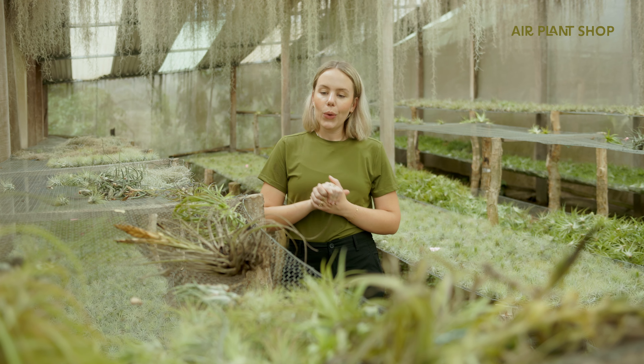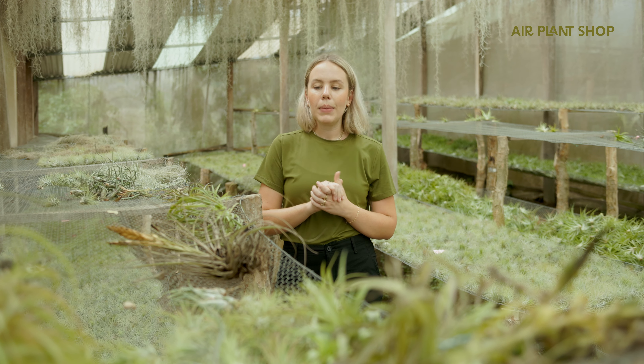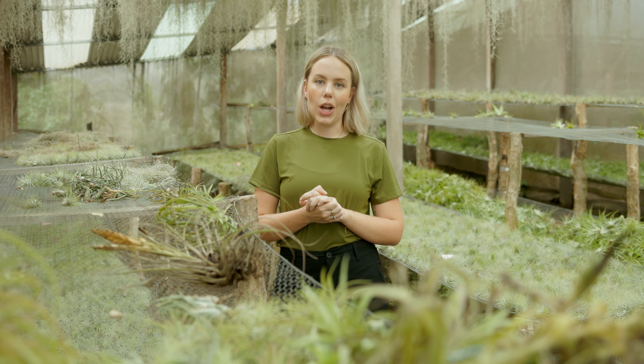That concludes our video on how to determine if your air plant is dead or alive. I really hope this helps you at home because I know it can be kind of challenging, especially if you're a new air plant owner. If you have any further questions, make sure to leave them in the comments and we'll get back to you, or reach out to our customer service team at service@airplantshop.com.